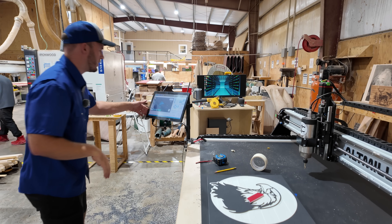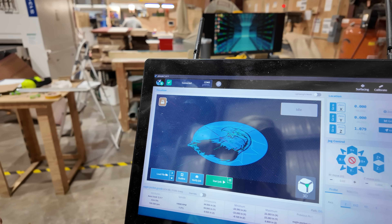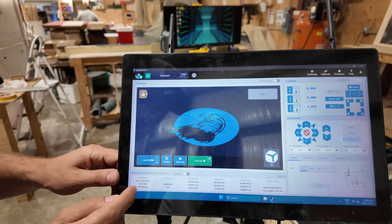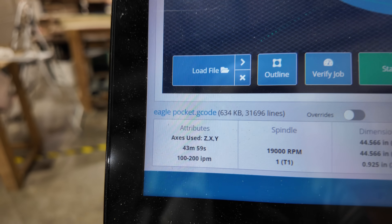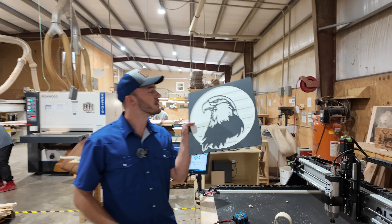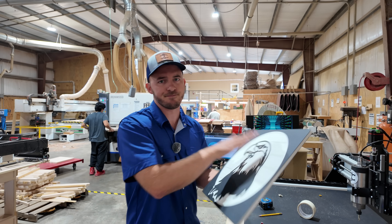Got the file all loaded up. Here's how it's going to look — it is going to be maxing out the CNC. We have a runtime of 45 minutes. Part one of giant four-by-four eagle sign for DW Hardwoods. Let's go.